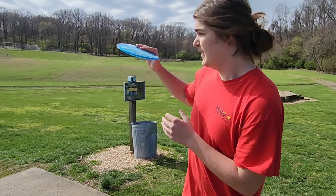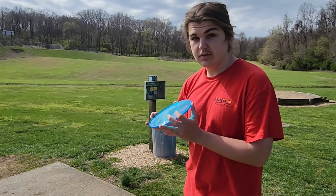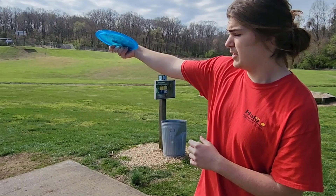As you can see on that shot, they're definitely stable. They have a good dependable hyzer finish at the end. On this shot, I'm going to try to put a little bit more of a turn.